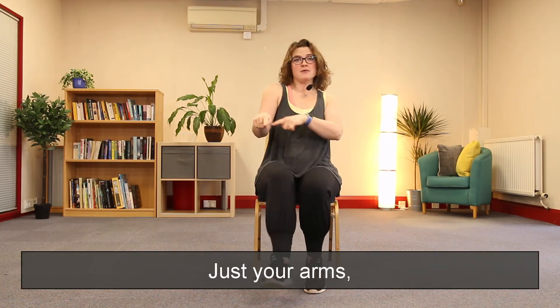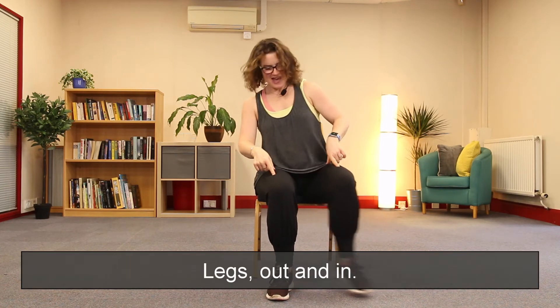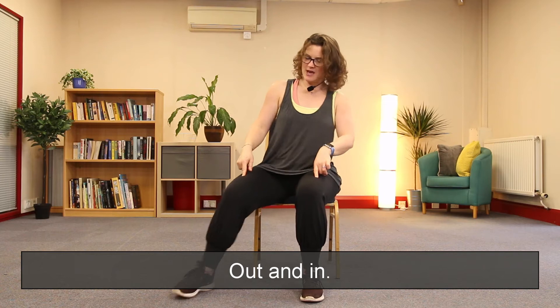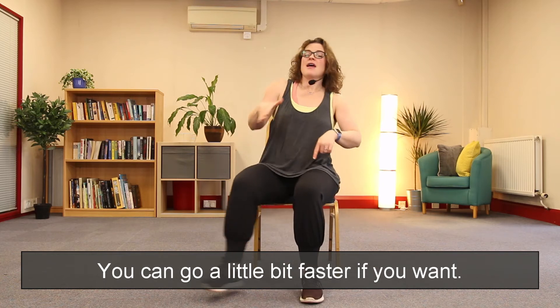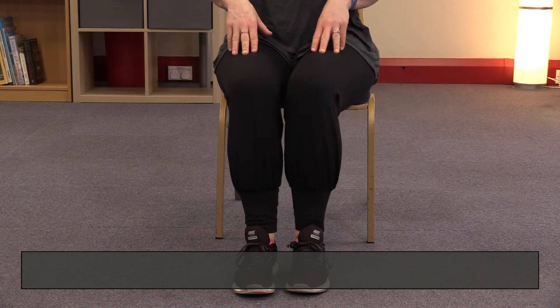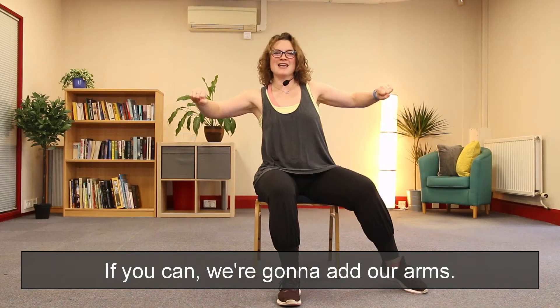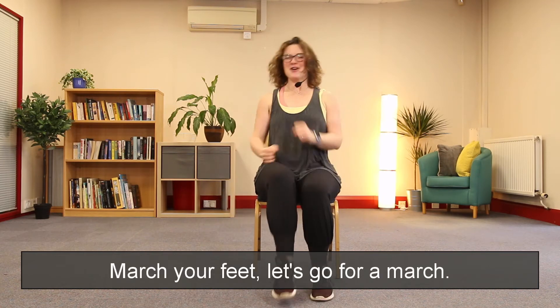Just your arms — we go up and down, up and down. Legs out and in, out and in. Now if you're feeling really good you can go a little bit faster; if you need to go a little bit slower, that's fine. If you can, we're going to add our arms. March your feet — let's go for a march.